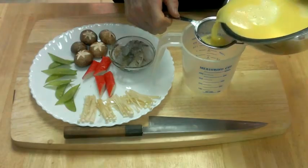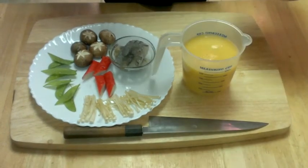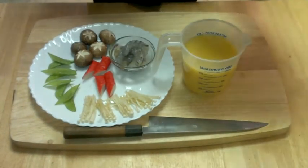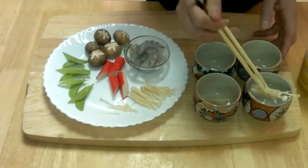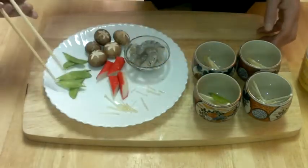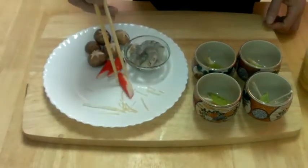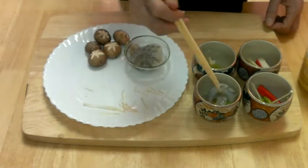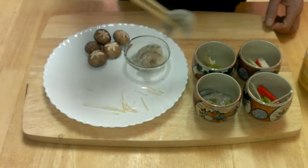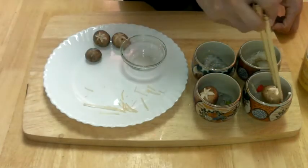Now strain it. We'll put the ingredients in one by one: first the enokidake, then the snow peas, the imitation crab, the prawn, and the brown mushrooms.